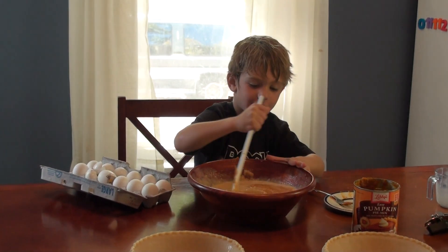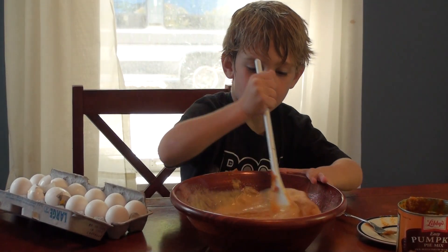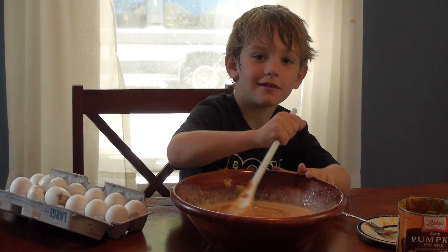You know what we should have made? Pumpkin cupcakes. It does sound pretty good.